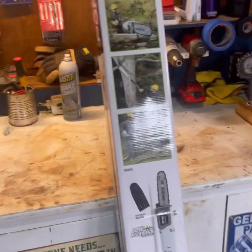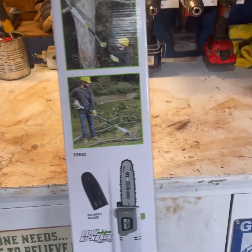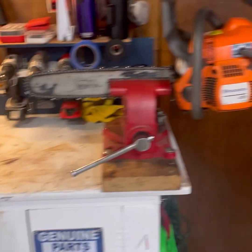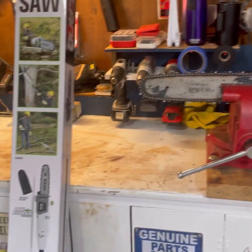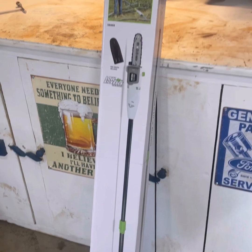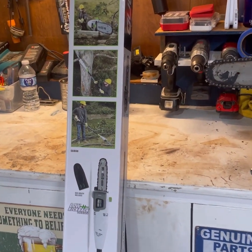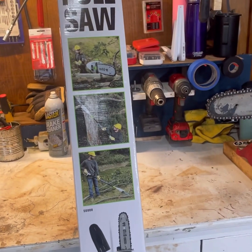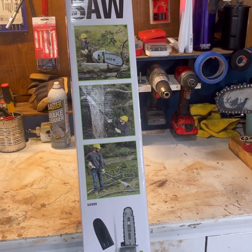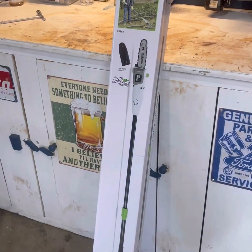Today over at Harbor Freight I picked up a Portland electric pole saw. I've been needing to get one of these for a while to trim some trees in my front yard. Normally I do it with the ladder and my Husqvarna, but I thought I'd buy one of these and give an honest review on it — see if it's worth anything or if it's junk. I ended up paying $79.99 plus tax. Prices went up a little bit from what they used to be, but we'll see if it's worth the money.